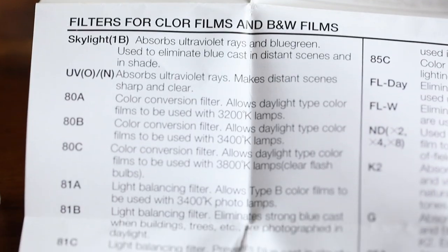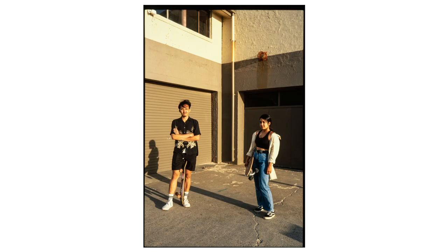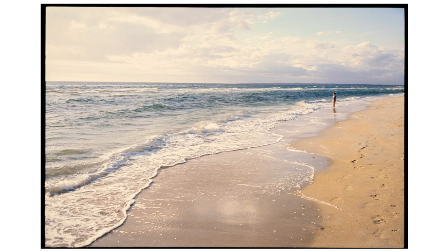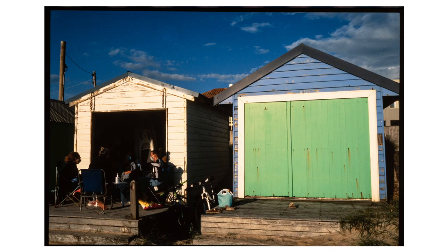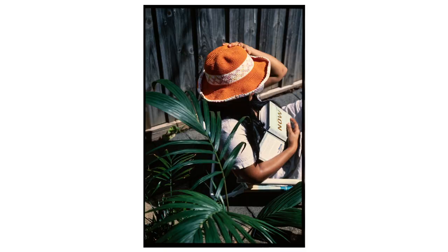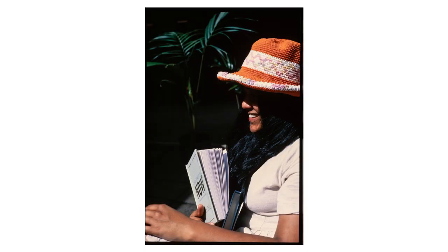The 81C filter takes that a step further, having a fairly strong warming effect, which is great when shooting the film especially in overcast conditions. When it was pretty sunny I mainly just used the 1A, but even in some of those sunny conditions I did use the 81C. As you can see from some of these results taken outside on a sunny day, the film definitely took on a fairly unique look compared to normal Ektachrome 100 — especially some shifts in the way the greens rendered, the skin tones, and all the other colors.